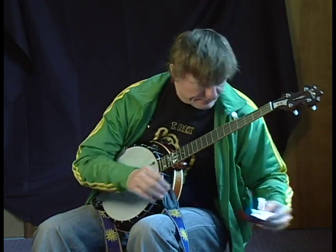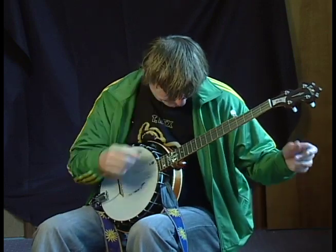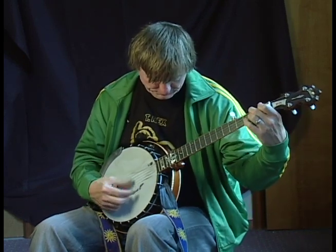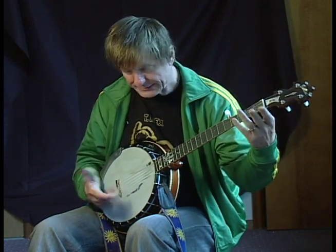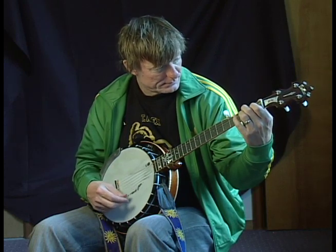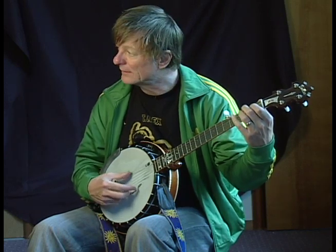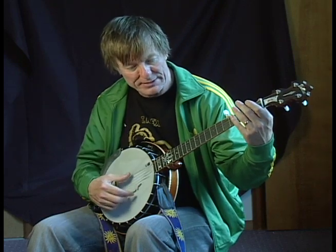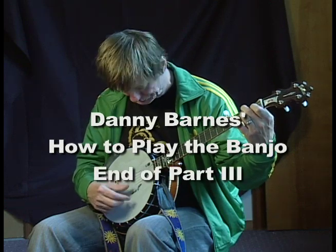Get your metronome going and practice just willy-nilly changing the chords. If you really dig in, the banjo's not going to sound very good, so play right in the middle of the dynamic range — nice in the middle there. Try to get a nice round sound and get comfortable with the progression.